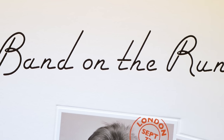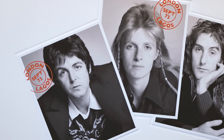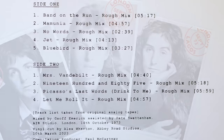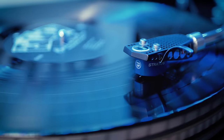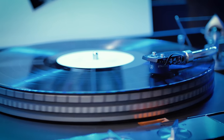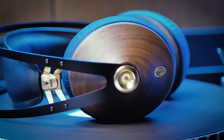Band on the Run is Paul McCartney's biggest selling album outside the Beatles. Now, on the occasion of its 50th anniversary, comes a brand new half-speed vinyl remaster and an album of rough mixes they've called Band on the Run Underdubbed. In this video, we're going to look at both of these albums in detail to find out what they are and, more importantly, if they're any good. I'll also tell you what I think about these beautiful looking headphones. I'm Andrew from Parlogram and, better late than never, welcome to our review of the new editions of Band on the Run.